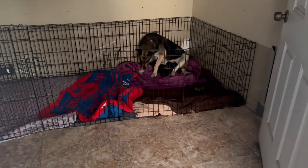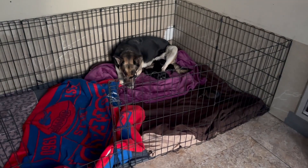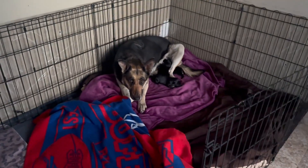I didn't film the drop-off, but she's here! This is Barb and her six puppies. They are about five days old here. Barb's had a rough couple of days so we're going very slow with her.